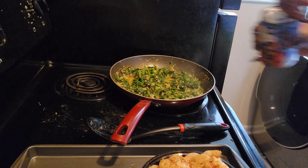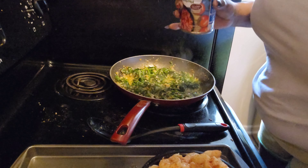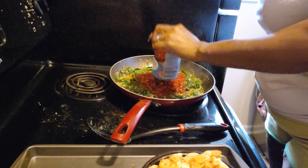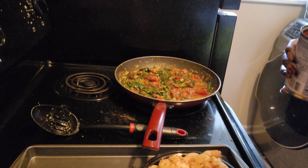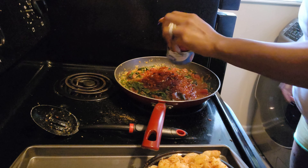Now we're going to add our tomatoes. I don't even know if I need two cans for this — probably just need the one can. Actually, I'm going to go ahead and add the second one.